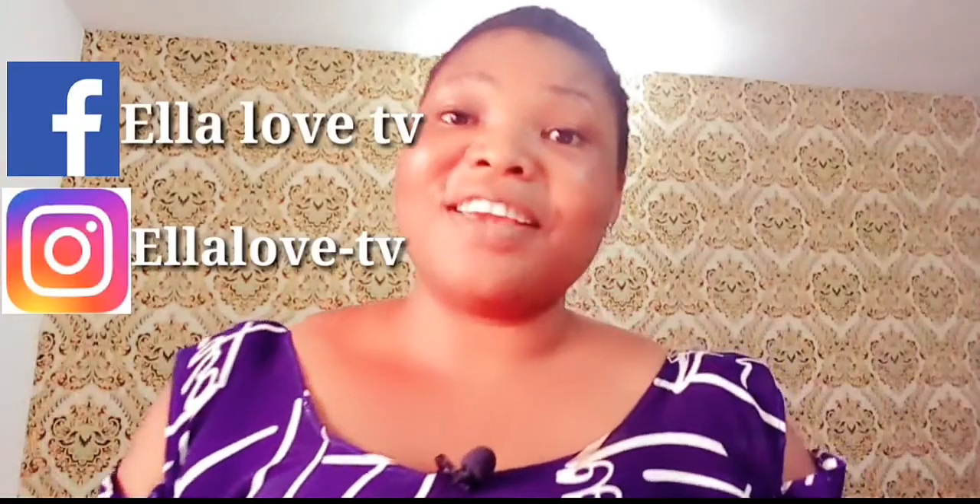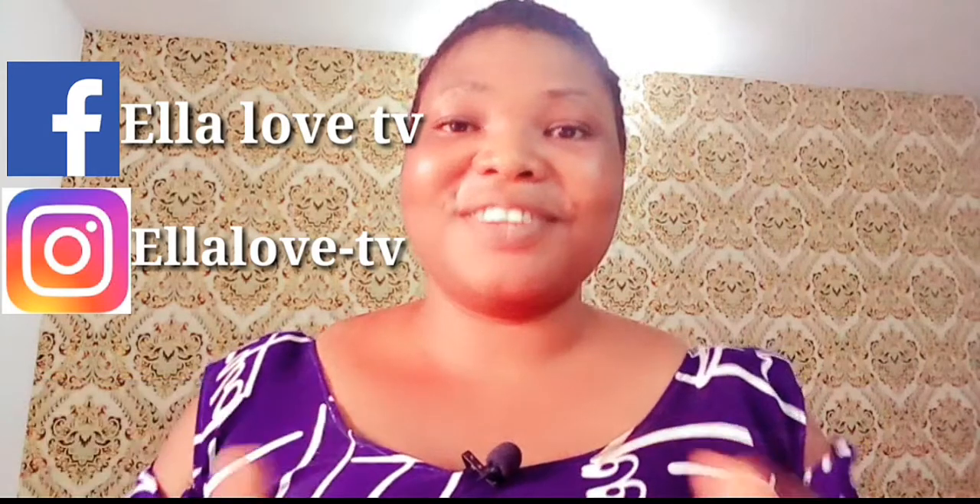Hello everyone, welcome back to Ella Skincare, where I give you the best DIY skincare and reviews on cream. If this is your first time on this channel, please subscribe to join the family.